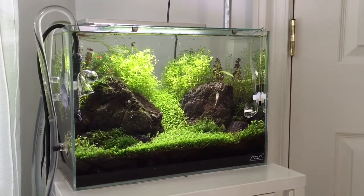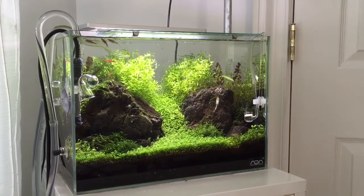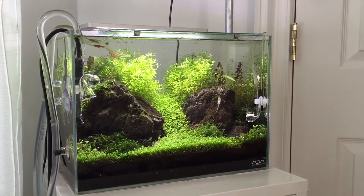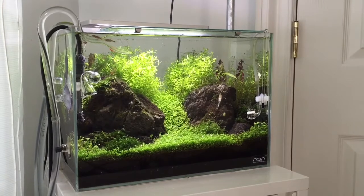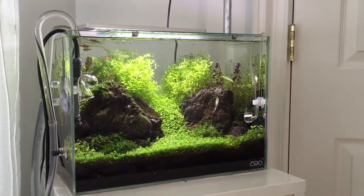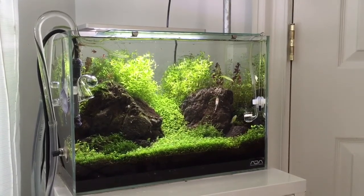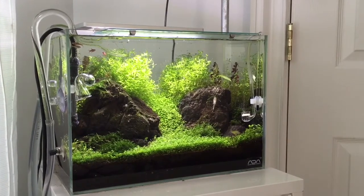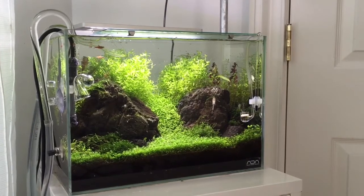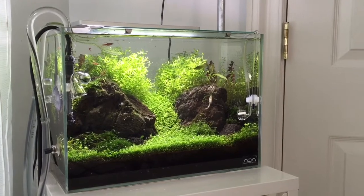As you can see, the ground cover has really grown in thick and some of the moss in the foreground has really grown in very nicely. I really like the way this layout has come together. Not 100% satisfied — mainly in the background it's due to some shadowing effects taking place in the corners, which is why you only see the really bushy stems towards the middle of the tank.